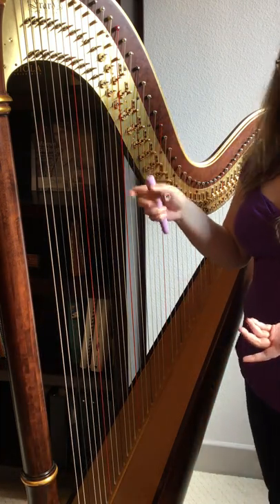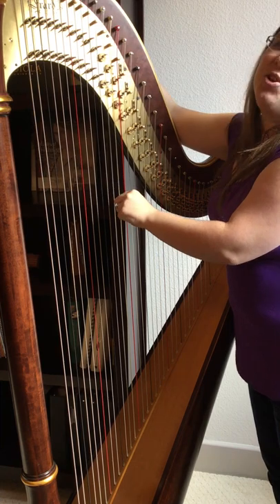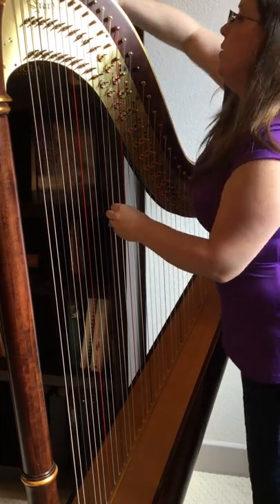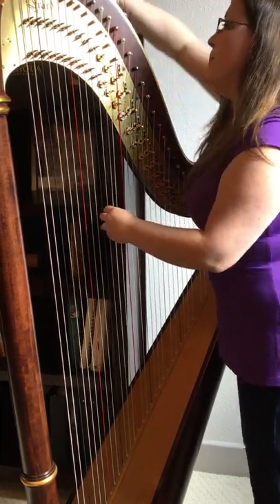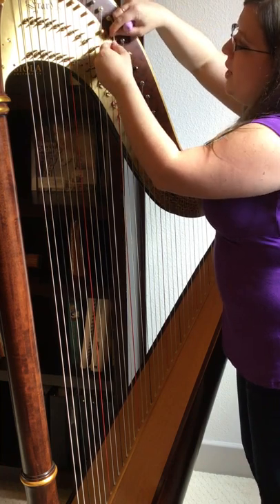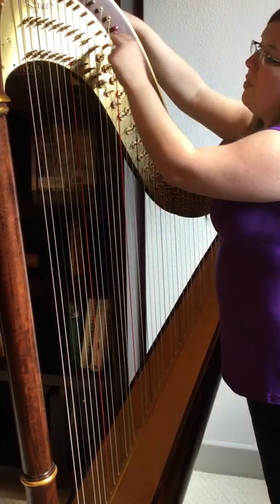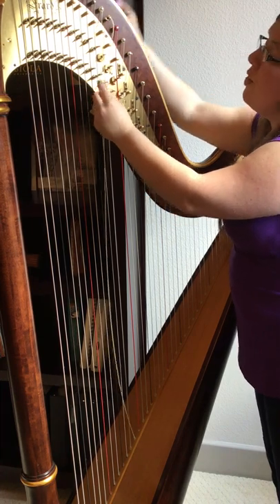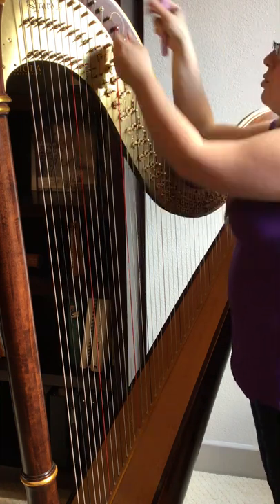First thing you're going to do is take off your old string. Grab your tuner, make sure you're on the correct tuning pin — you don't want to accidentally take off the wrong string — and then you're just going to start loosening it. With these thick strings it takes some muscle to move them. I'm not going to undo it all the way; at this point it's so loose I'm just going to finish it off. I want to end with my tuning pin where the hole is straight up and down. This will enable me to easily pull the old string out as well as insert the new string.